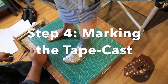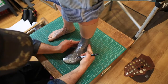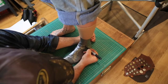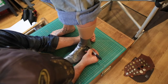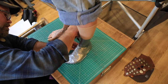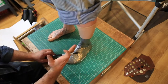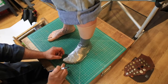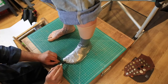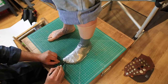Now moving on to step four, which is marking the cast. First things first, you want to feel for those ankle bones — we need to make sure that these are well marked. I usually like to just draw a circle around the ankle bone and then kind of fill it in. And then you want to find your center point here on the front of the foot, which is typically between the big toe and the second toe — right about there — and just go ahead and make a mark down to the mat.